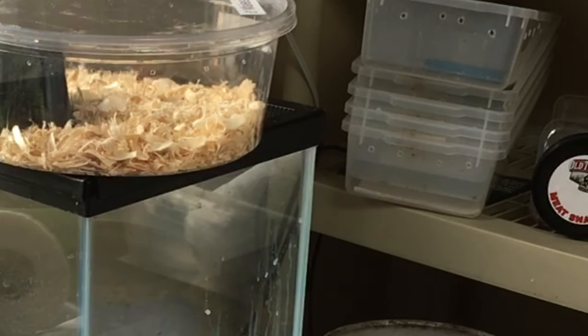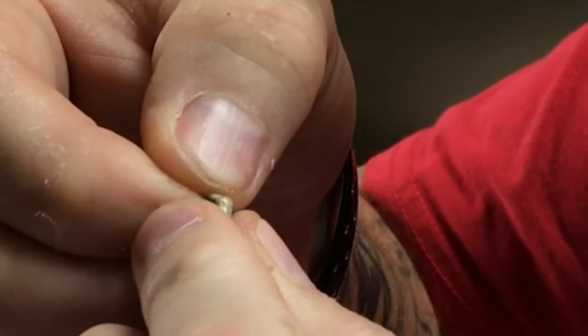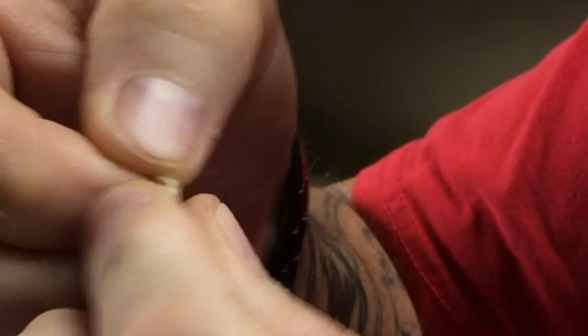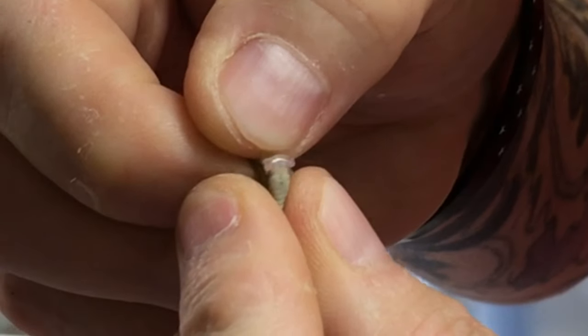Looks like we're getting pretty close to evening. And another girl. We may have to pull a male out of the other bin to do a close-up on. And there's a boy.